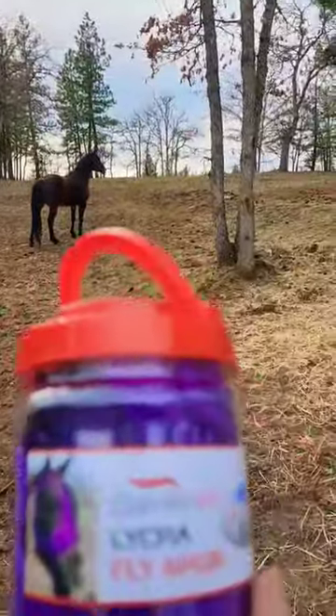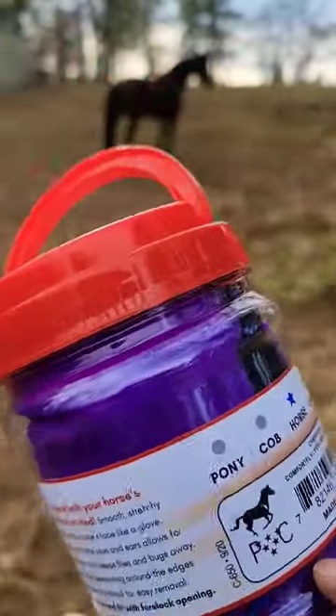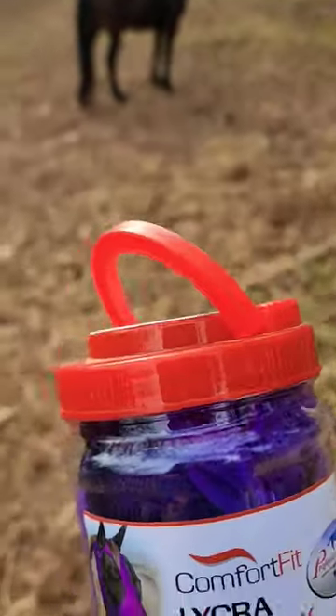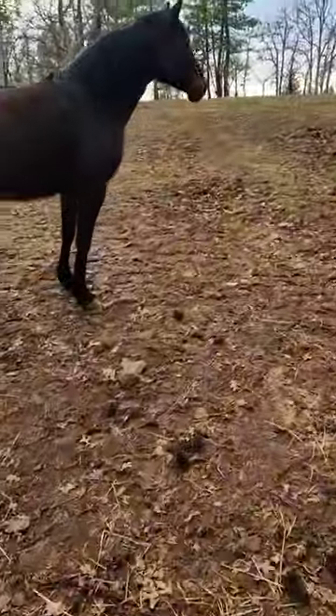So now I'm going to run up there and put this one on Rush. She gets a purple one. They were $19.99, so it wasn't too bad. So let's see how this goes.